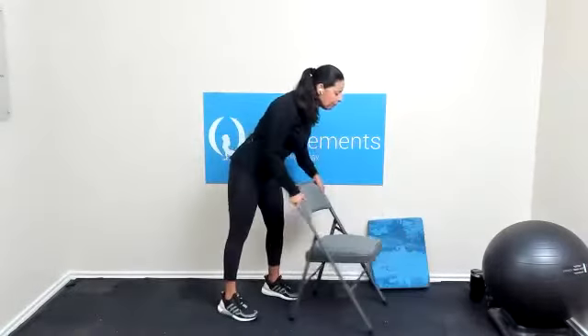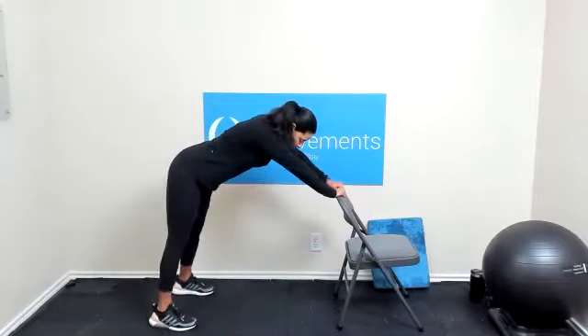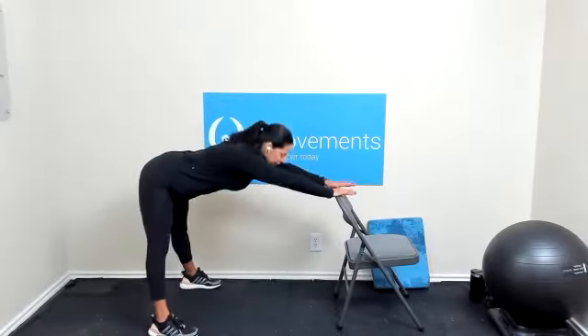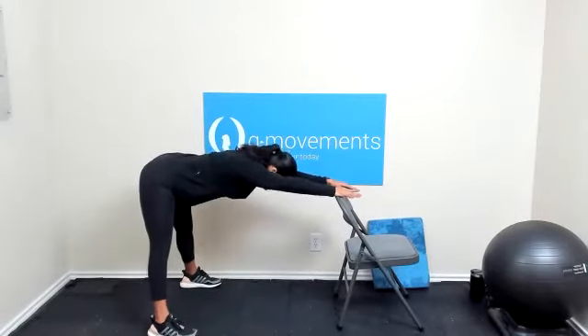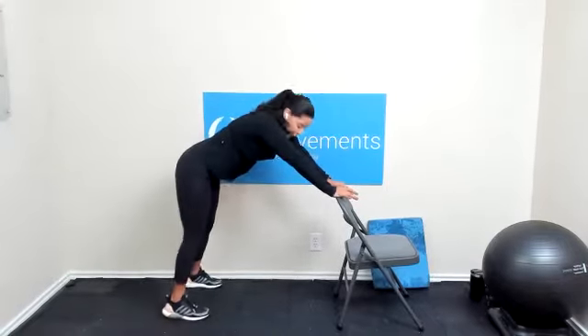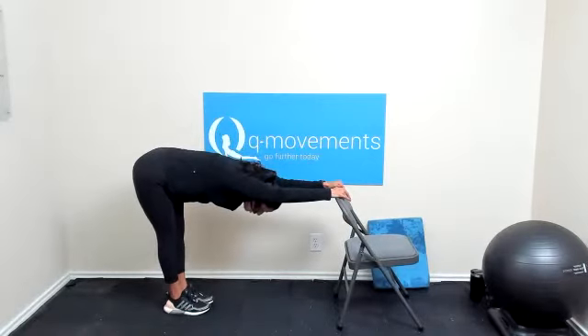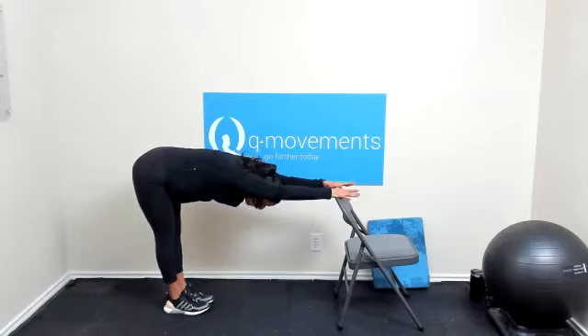Let's go ahead and warm it up. We're going to start behind the chair. Take those feet back away from the body, and the feet are going to be a little wider than hip width. Take them wider than hip width. Keep your core engaged, chest down towards the floor. And hold it here for three, two, and one.